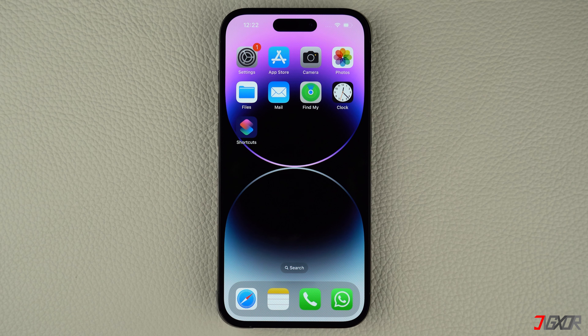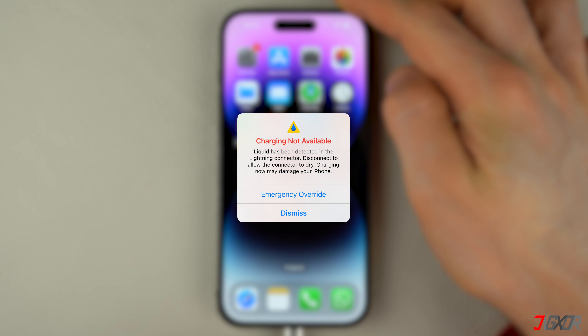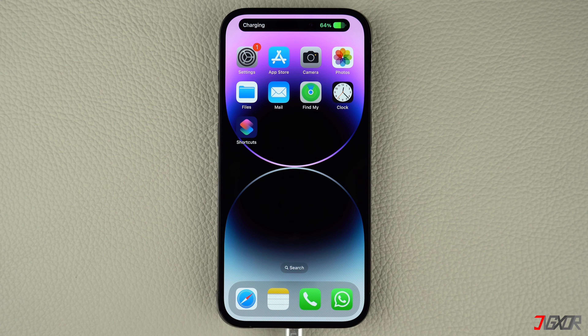Hi and welcome to a new video. Are you having trouble charging your iPhone because of a liquid detection error? In this video I will show you all available solutions to fix this error and enable you to charge your iPhone normally again. Let's go!